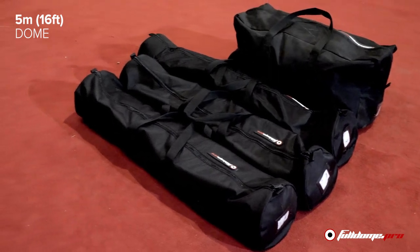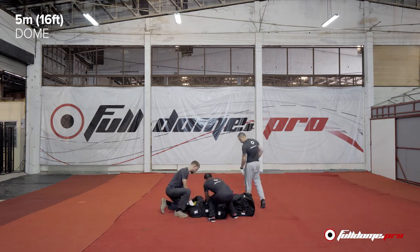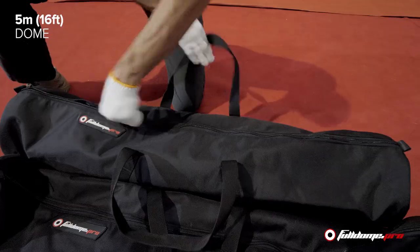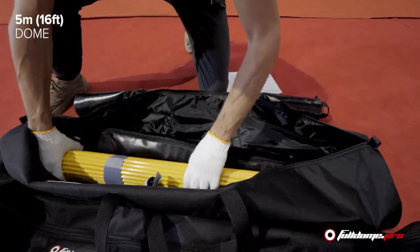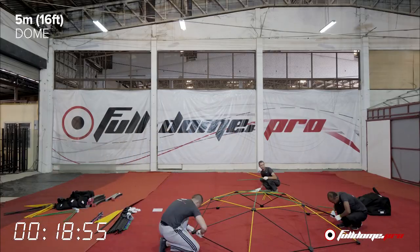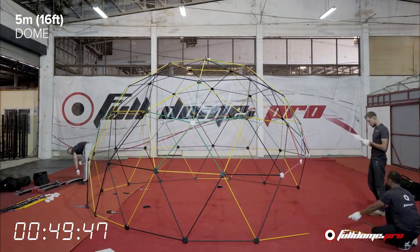So let's get the construction started and you can see the build. Our five-meter dome comes shipped in four bags and requires very minimum space for storage when not being used. To begin, the team will unpack the dome and organize the pipes by color. Full Dome Pro uses special color-coordinated hardware pipes so that there's a much easier process for reading the scheme.